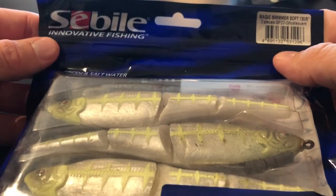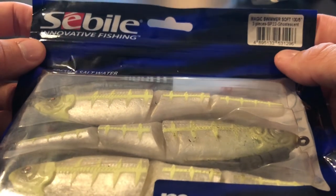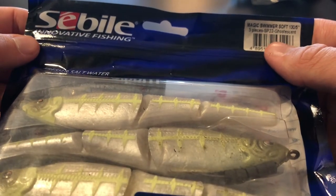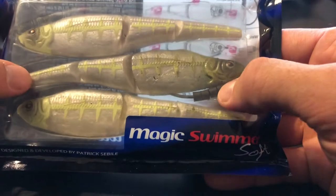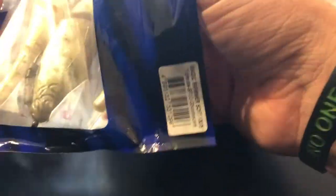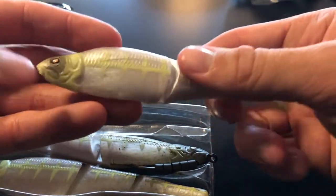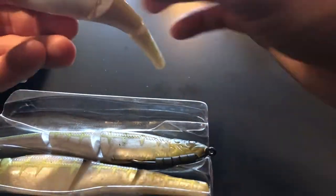Next up — I'm gonna butcher that name — I'm just gonna go with Sabile Magic Swimmer, soft swimbait. There are three of them and it looks like he might have used one already. It's got a little weighted hook in there. I've never seen or heard of these before. Wow, look at that — big old soft swimbait, awesome!